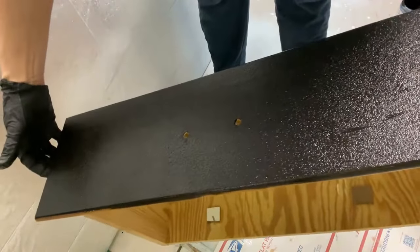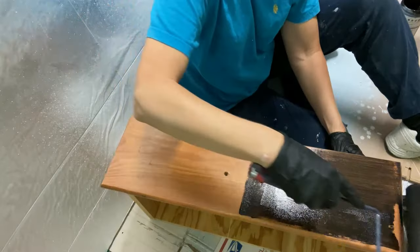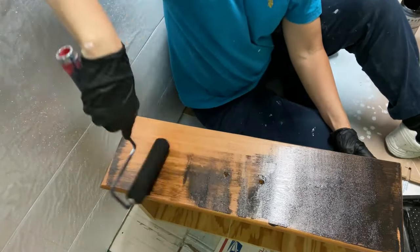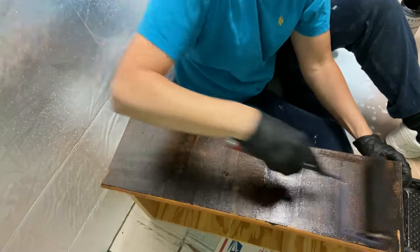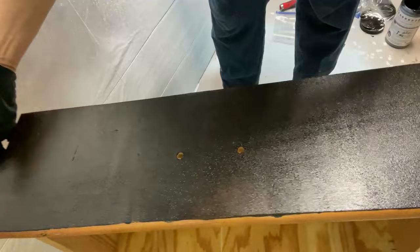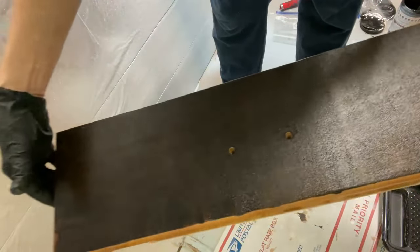There seemed to be pretty good coverage with very little of the wood color seen through the paint. I used a high-density foam roller on drawer number two to apply the paint. It was immediately apparent that the coverage wasn't as good with the foam roller as it was with the nap roller. You could still see the wood color peeking through, and the foam roller seemed to slide over the surface, so it was actually harder to apply evenly without visible lines. As a result, the foam roller took the longest to apply of all four application methods.